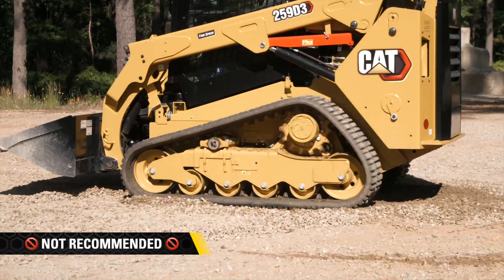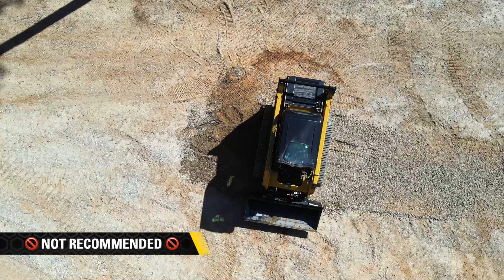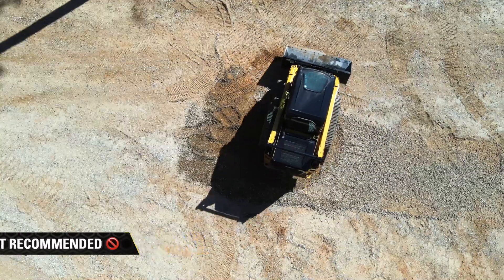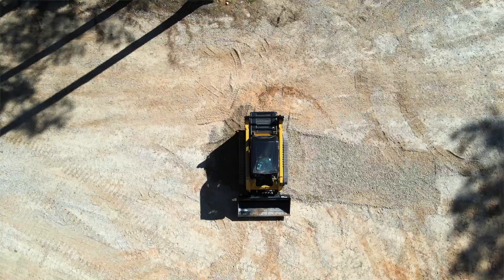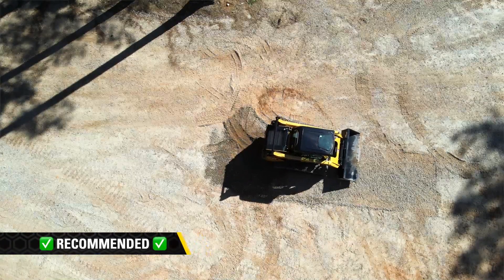Counter-rotating a compact track loader could lead to unnecessary wear on the tracks and other components. To help maximize the life of a compact track loader undercarriage, counter-rotation should be used only when required, such as in very confined areas. Instead, use a gradual or three-point turn while slowly moving in forward or reverse.